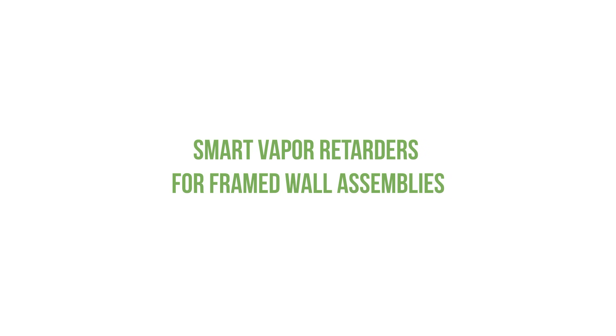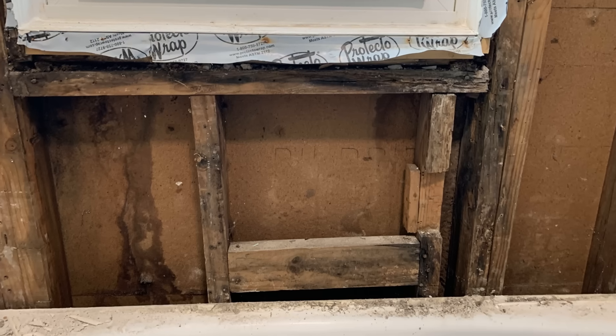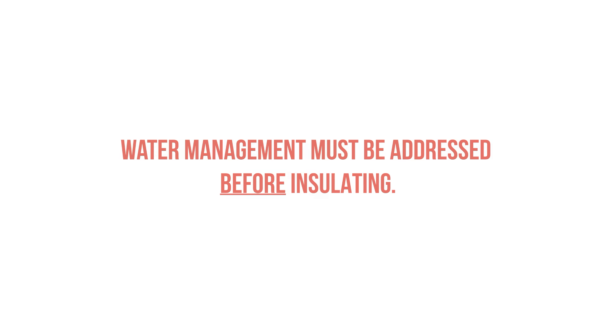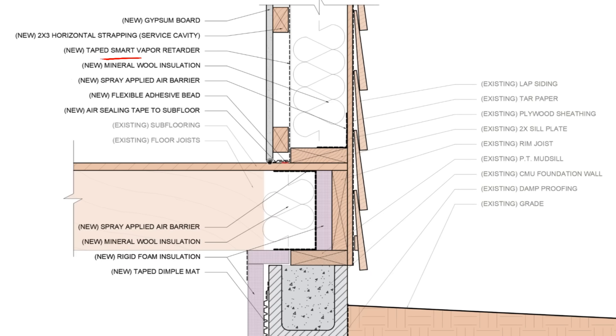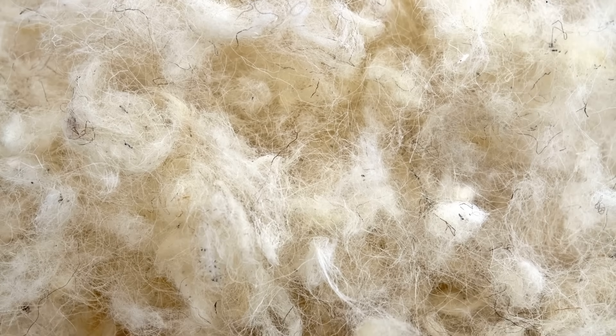For framed walls, we first want to make sure there are no active leaks or moisture issues in those existing exterior walls. We have to address water management first, and after that we can focus on insulation and condensation control. Assuming the framing is in good condition, we can insulate the framed cavity using any unfaced batt or blown-in insulation — whether it's mineral wool, fiberglass, cellulose, wood fiber, or sheep's wool.